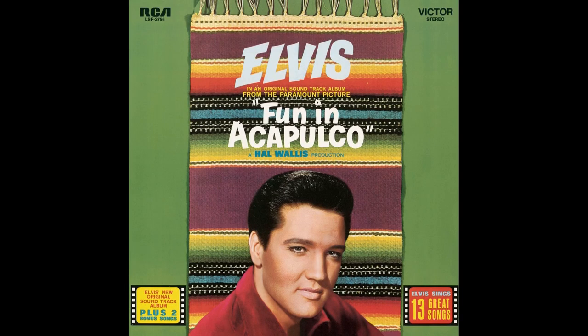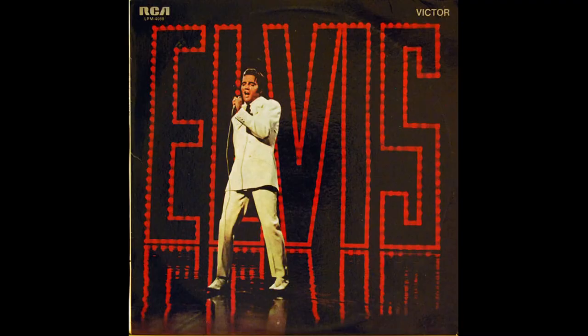After that we have Fun in Acapulco, and Elvis the NBC TV Special — boy, that's a hard one to find. I was talking to Johnny B just the other night and he said right away the NBC TV Special, and actually he's right — that is really tough to find. Then it kind of drops down in value to maybe around $75, but $75 is still a lot for a record.